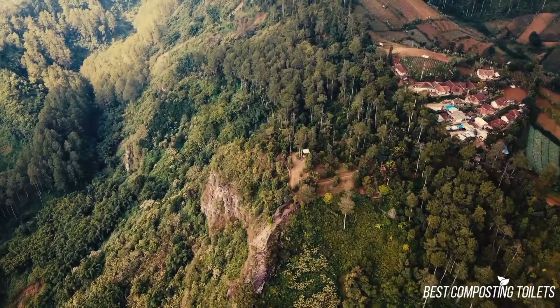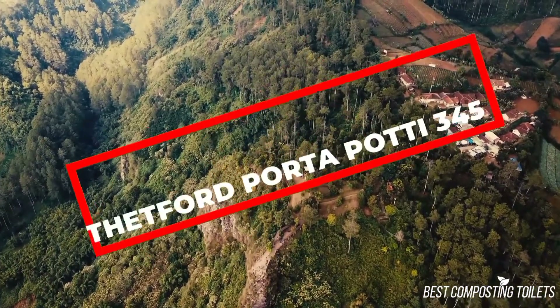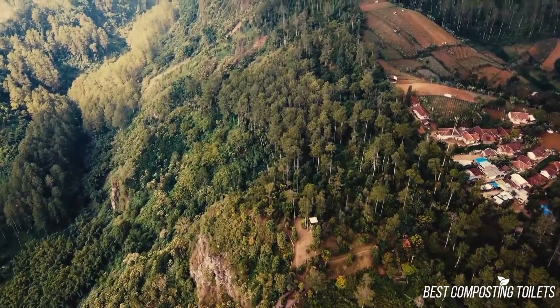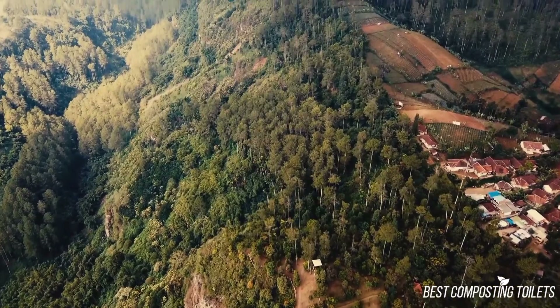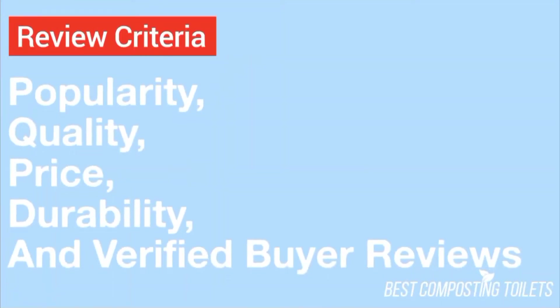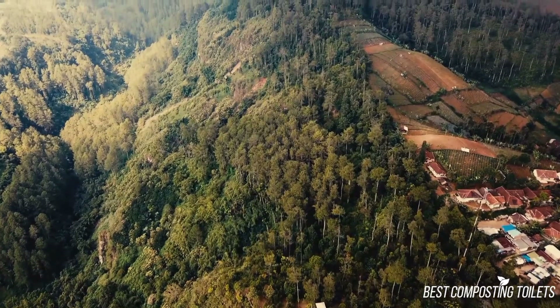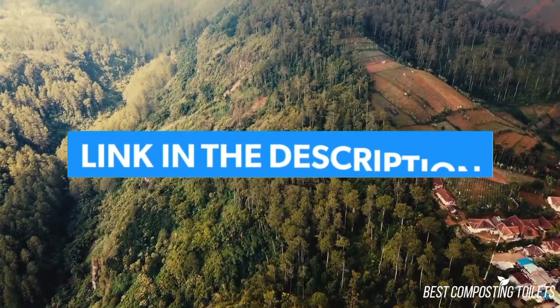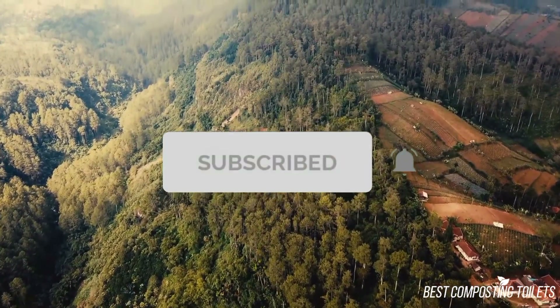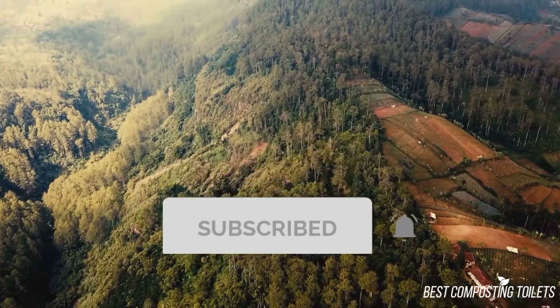Hey guys, it's Steven here. Today I'm going to be discussing the Thetford Porta Potty 345. The opinions in this review are my own. The main factors I look at when reviewing a product are popularity, quality, price, durability, and verified by a review. If you want to check out the price of this product, you can view it in the links in the description. Make sure to subscribe to the channel for more reviews and content. Now let's get started with the video.